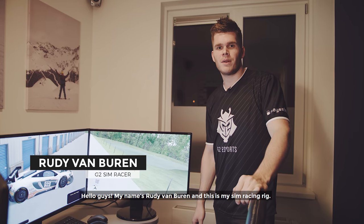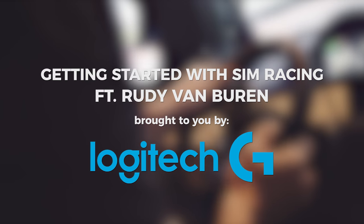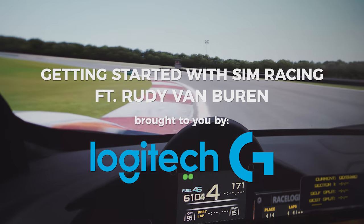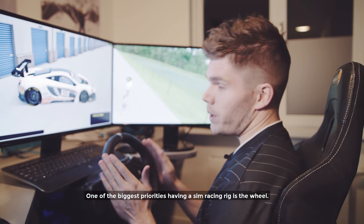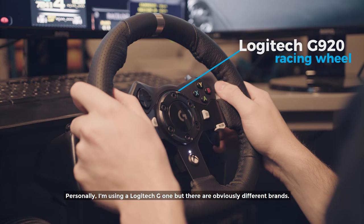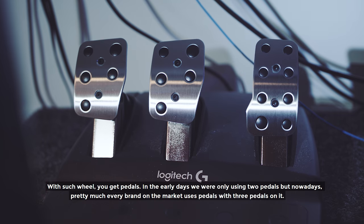Hello guys, my name is Rudy van Buuren and this is my sim racing rig. One of the biggest priorities having a sim racing rig is the wheel. For me personally I'm using a Logitech G product — obviously there are different brands. With such a wheel you get pedals.